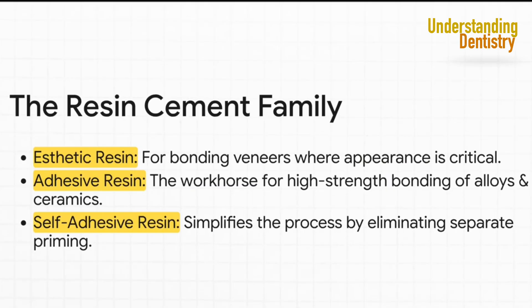The resin family has three main branches. You've got the pretty resins, perfect for cosmetic work like veneers where getting the shade just right is everything. Then the strong resins — high-strength workhorses for crowns and bridges. And finally the easy resins, the self-adhesive ones that are an all-in-one solution when you're a bit short on time.